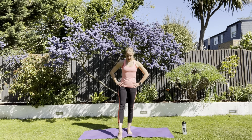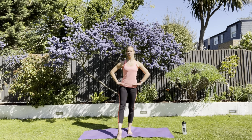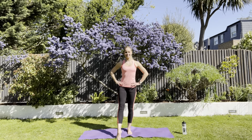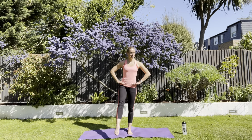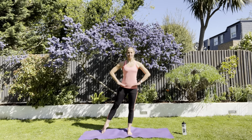Point your right toe out to the front. I want you just lifting straight up to the front with a pointed toe. Hips nice and level. Pull up tall. After several reps, take it straight out to the side. Check your hips — make sure everything's pointing forwards. Straight out to the side.